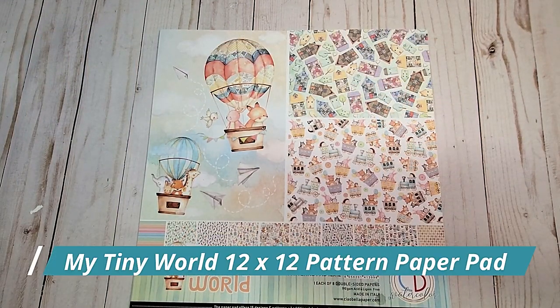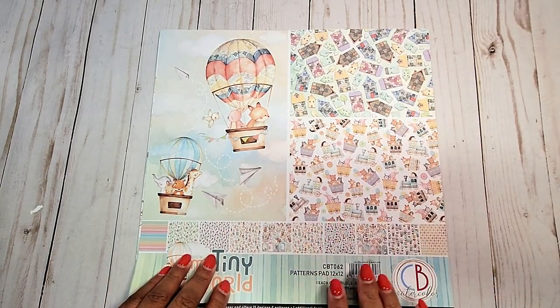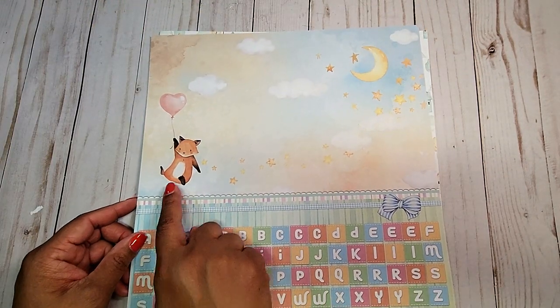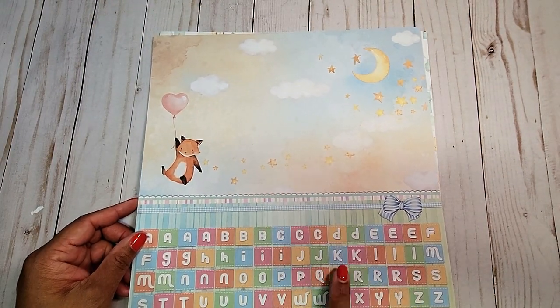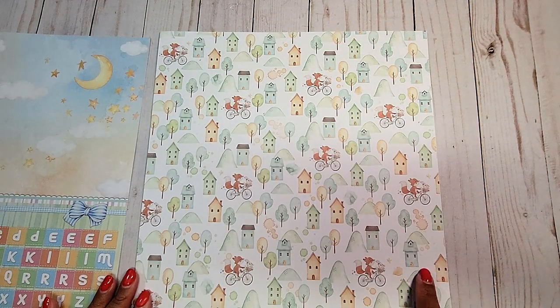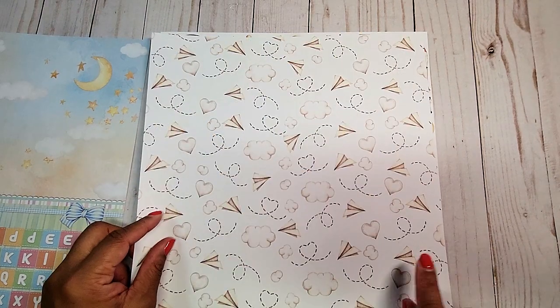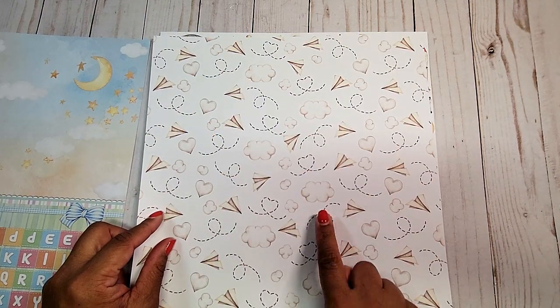Next, we have the 12x12 patterns and solids. I love these little hot air balloons — each of these elements can be fussy cut. Here we have the little fox and the balloon floating in the sky and these little alphabets. You have this cute little community with the fox riding on his bicycle. On the back, we have a paper airplane with clouds.